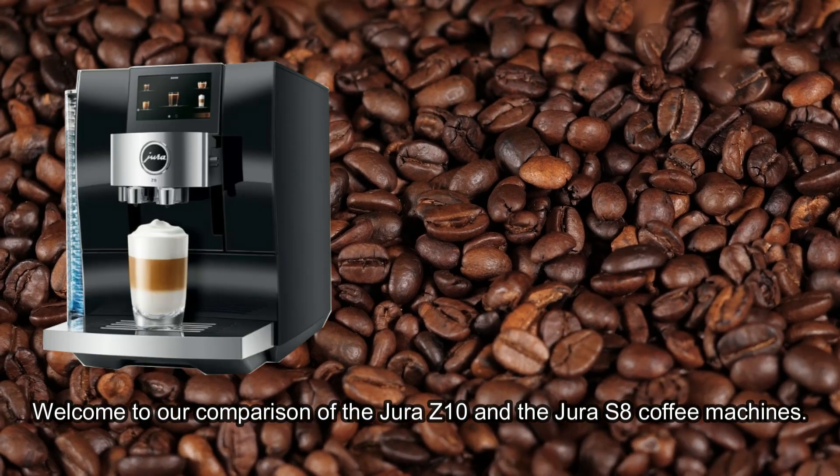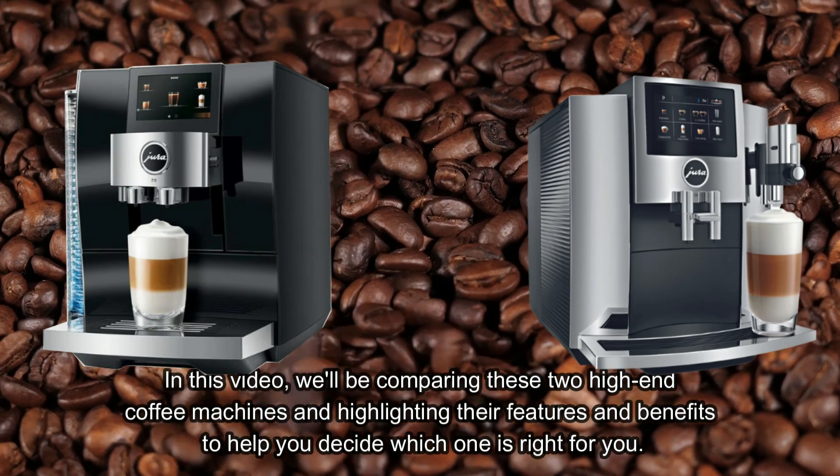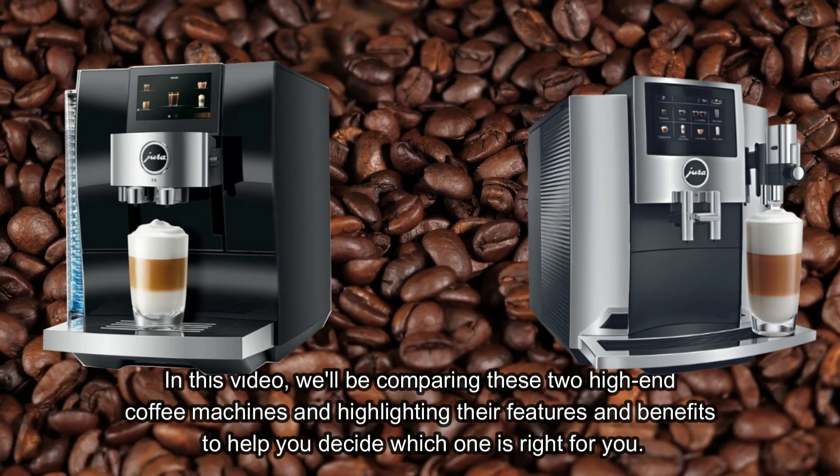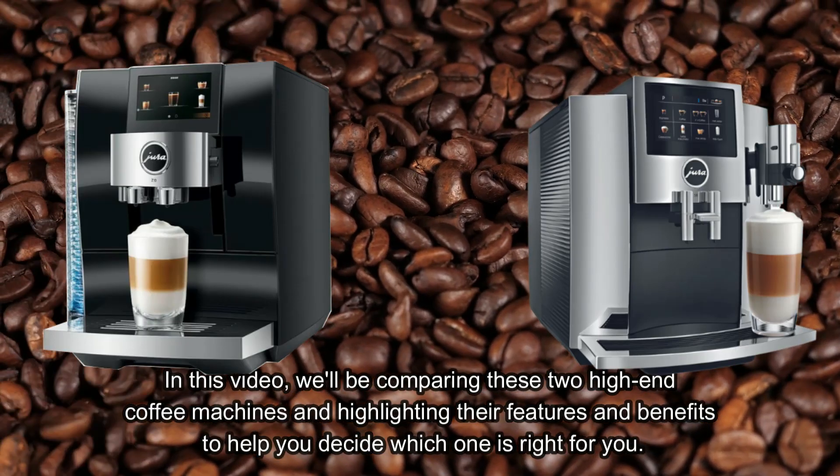Welcome to our comparison of the Jura Z10 and the Jura S8 coffee machines. In this video, we'll be comparing these two high-end coffee machines and highlighting their features and benefits to help you decide which one is right for you.